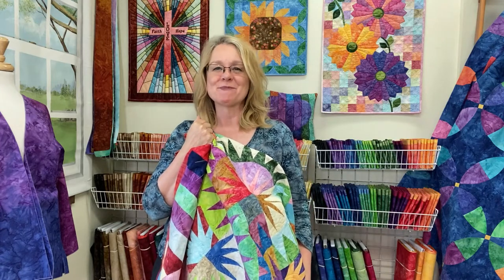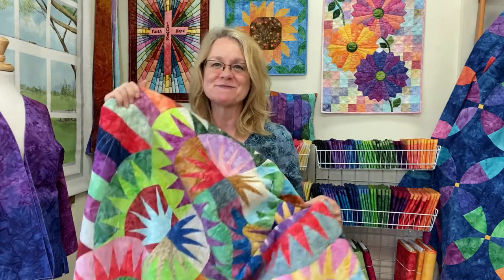Hi everyone, it's Diane with Sew Batik and today is Fabric Friday and we are talking about our Nuance Gradation Batiks.